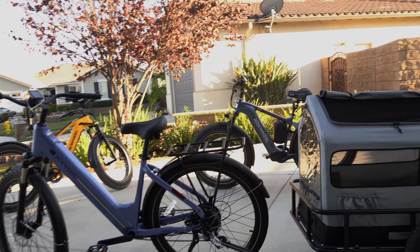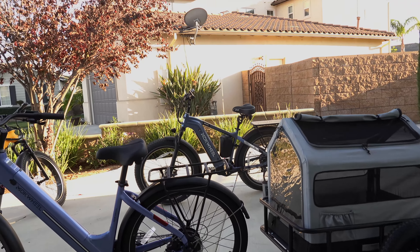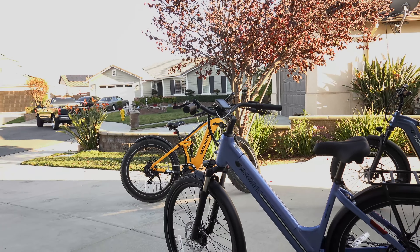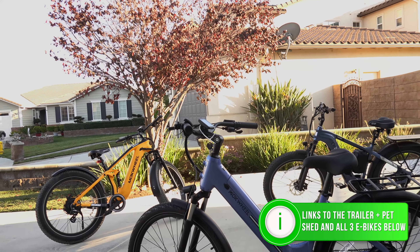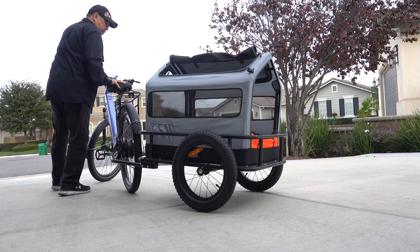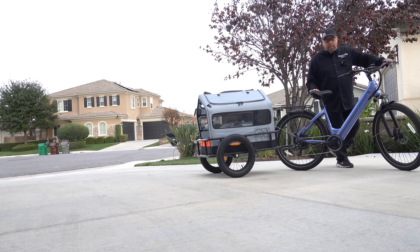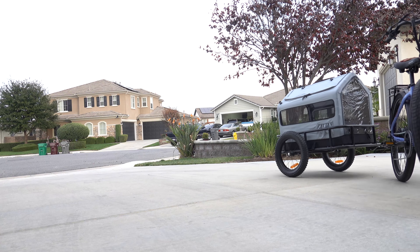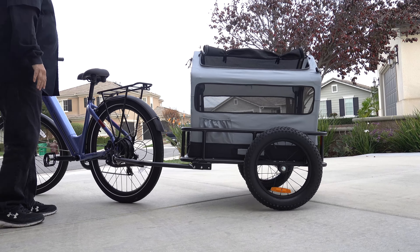If you got that shed and wanted to use it for work, do it with the Basalt or the Obsidian — two more great bikes from Mokwheel. It has a really good turning radius. You'll probably never have to turn it this sharp unless you're trying to maneuver into a spot, but yeah, it really works well.